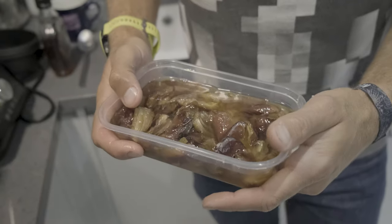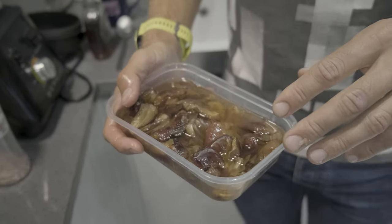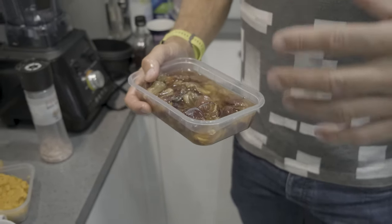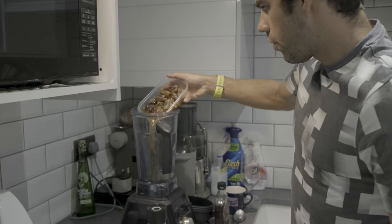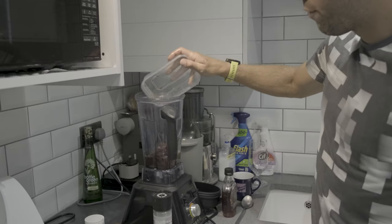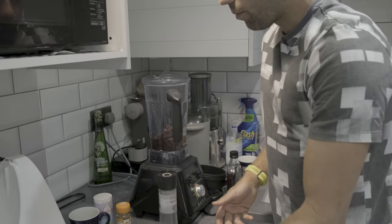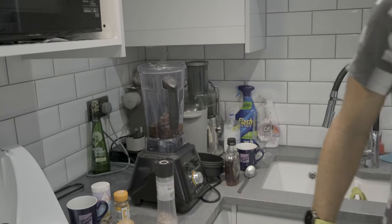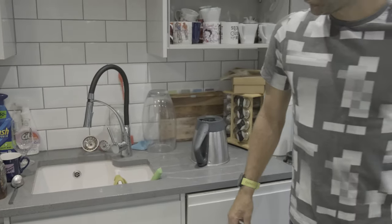So I'm now making the caramel sauce. This is dates that have been soaked in some hot water, which just makes them a lot softer. So when you blend them up, it gives a much smoother texture. In go the dates and hot water - there's probably only about 150 mils in there with the dates and I need 250, so I'm going to add a little bit more in.